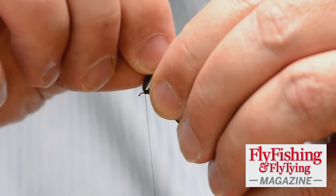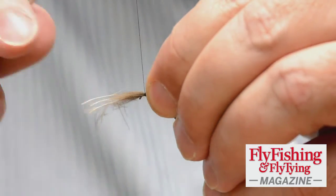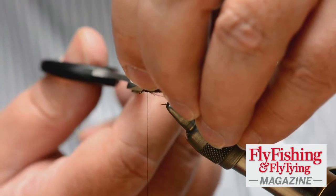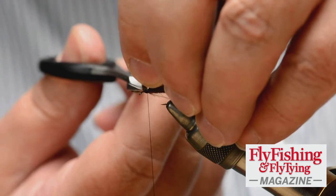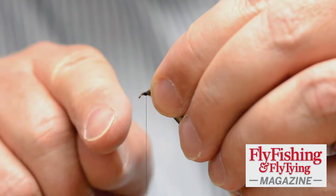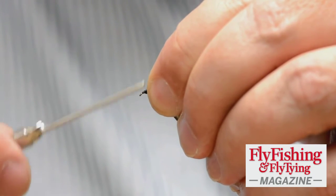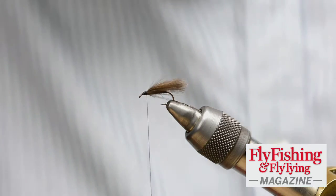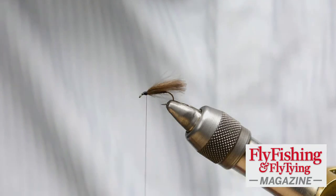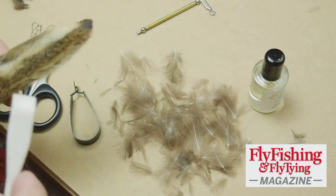You'll see that I'm getting close to the eye here. My scissors are flat but the wing stubs are pulled straight up, so when I cut, the effect is that these fibers are at an angle. I can take my thread and bundle them down. In the original F-Fly I would simply varnish that. I'm taking a little hare's ear dubbing — this is a hare's ear and a dubbing rake.